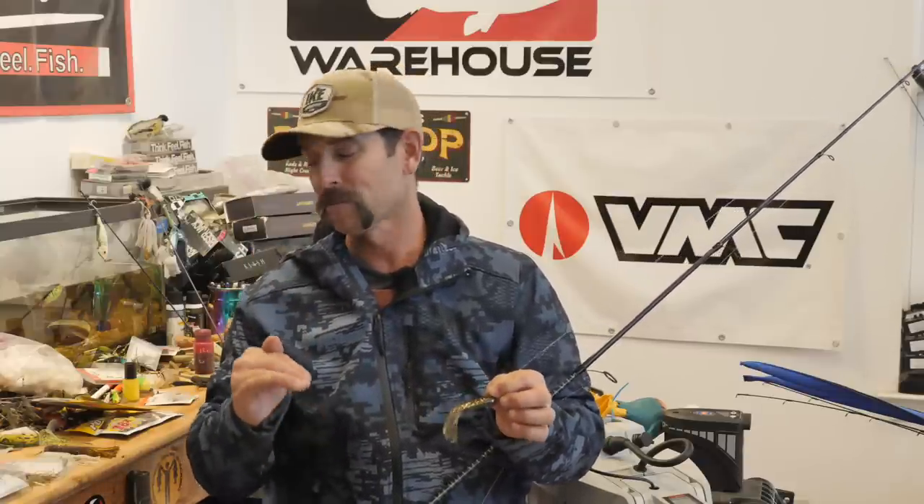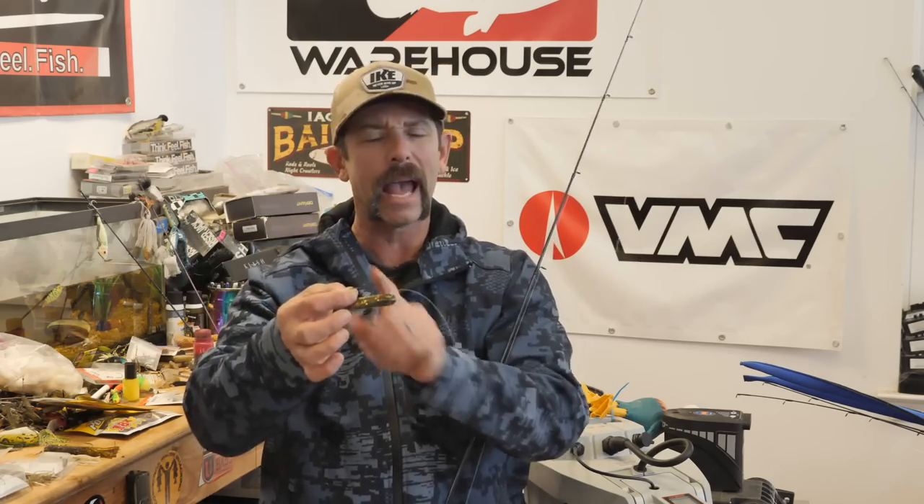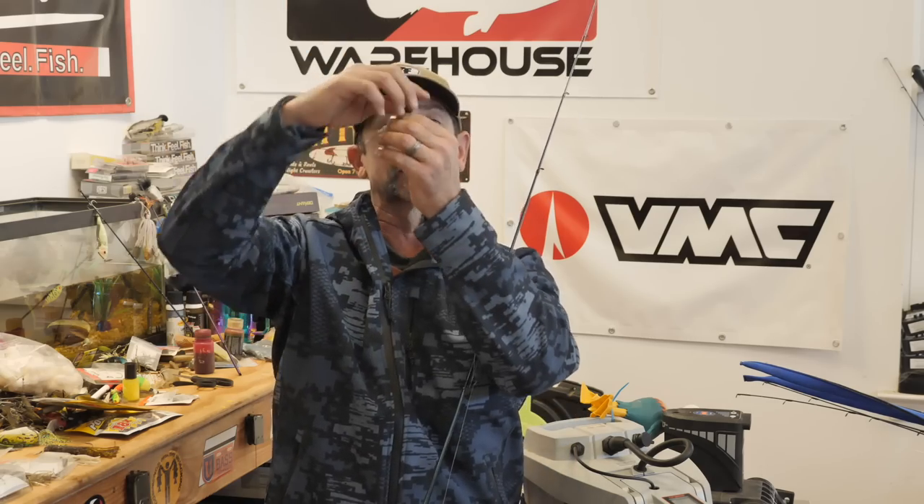Let's get to the action, because snapping a tube — cracking a tube, as Zona says — is all about creating a reaction. With the heavier tube head, as this thing falls it's going to spiral down fast. Boom — it hits the bottom. We're going to snap our tip, and when we do that, it jumps off the bottom erratically. Then we throw a pause into it and bow to it, throw slack in the line — and when we do that, it spirals back to the bottom. Boom. Hits the bottom again, and we snap it up erratically once more. That erratic snap followed by the pause where it spirals back down is the key motion of this technique.